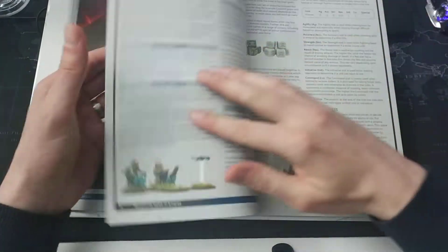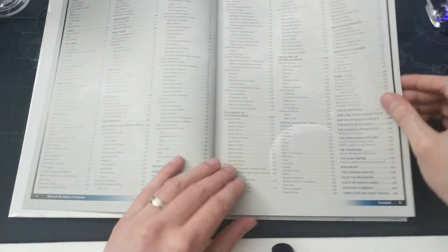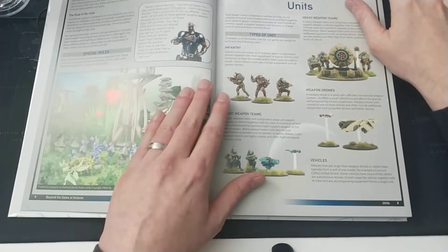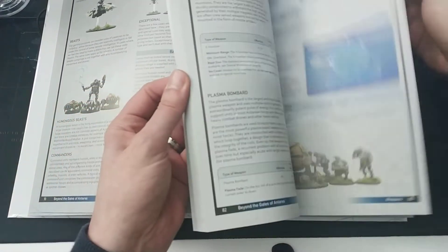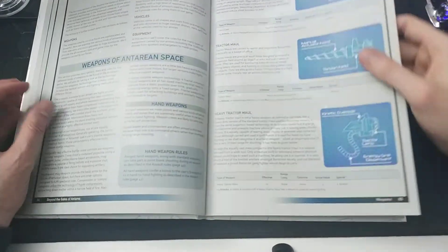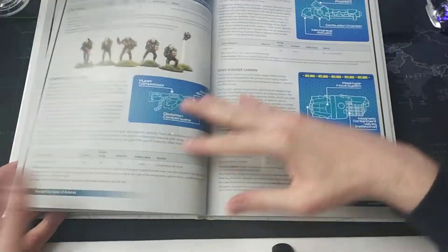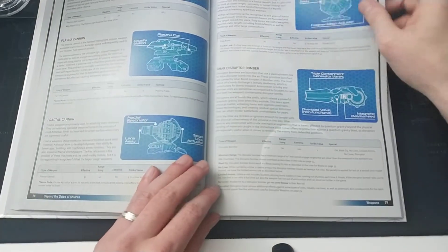It begins with a foreword introducing the game, then sets out the rules in a beautifully laid out and illustrated format. Later in the book, after the rules, there are rules for buildings, the armory covering all weapons, and all the army lists. It's a very nice all-in-one book.